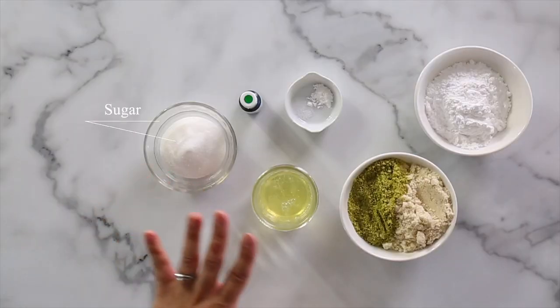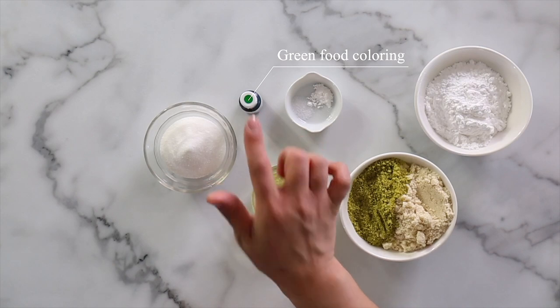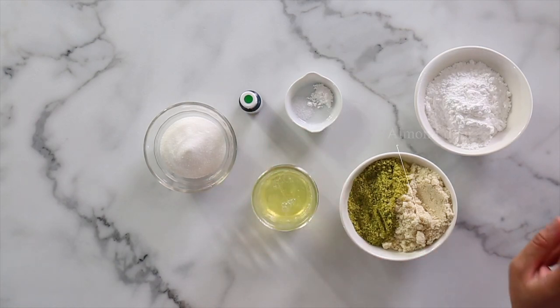Today I'm going to share both the shells and the filling, but we'll start with the shells first. For pistachio macaron shells, you will need sugar, egg whites, cream of tartar, salt, a little bit of green food coloring, pistachio flour, almond flour, and powdered sugar. So let's get started.